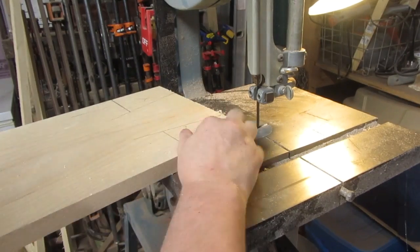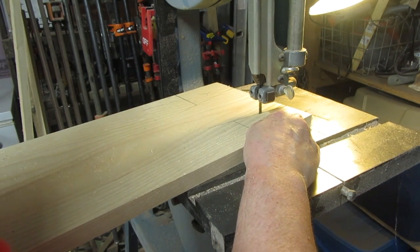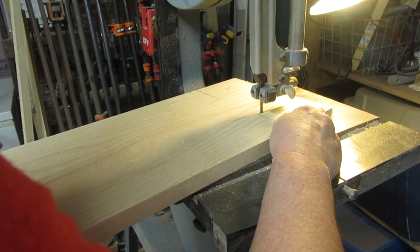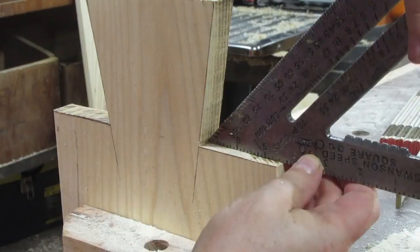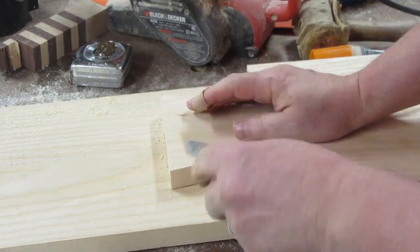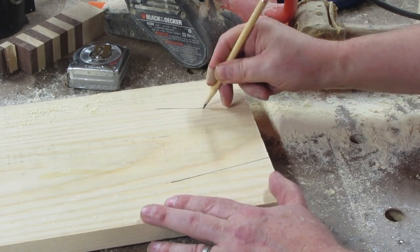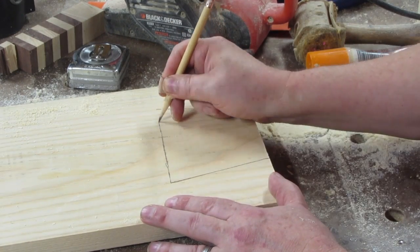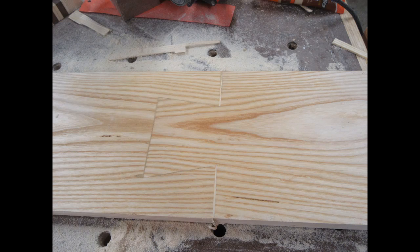My next thought was a giant dovetail, so I laid it out on a board and carefully cut out a tail on the bandsaw, being careful to stay well away from the lines I had marked. Then I carefully refined it with a rasp to get right down to the lines. I used a marking knife to mark out the socket for the mating board, darkened those lines with a pencil, and cut out the socket with a jigsaw. When I tried to put it together, that joint was no good either.